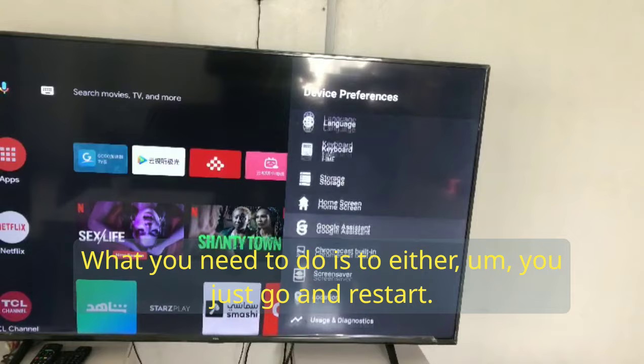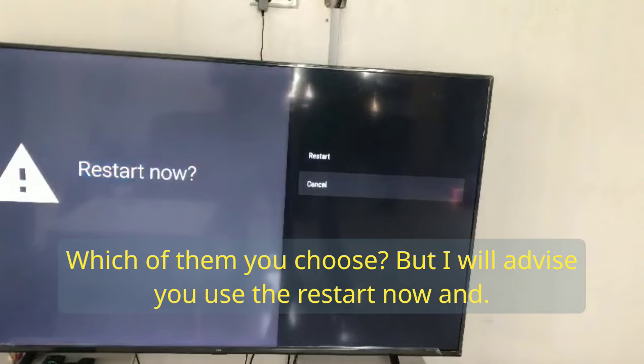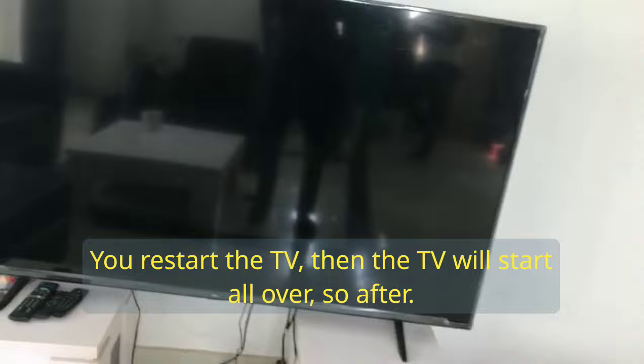What you need to do is restart the TV. Click on Quick Restart, or click on About the TV and you will see Restart TV. I advise you use the Restart option. The TV will start all over, and after this is done, you can now connect your Bluetooth device.